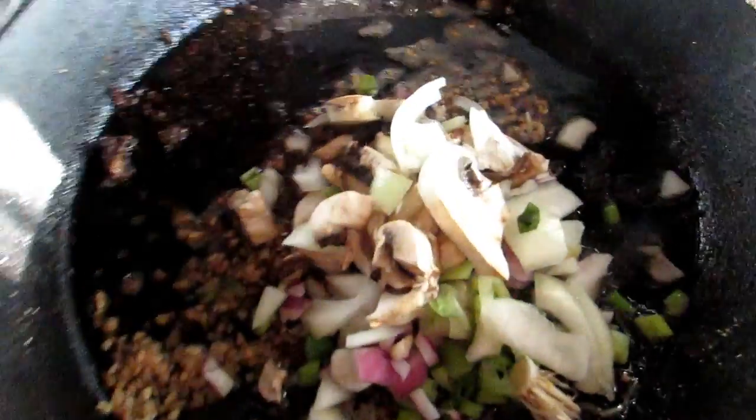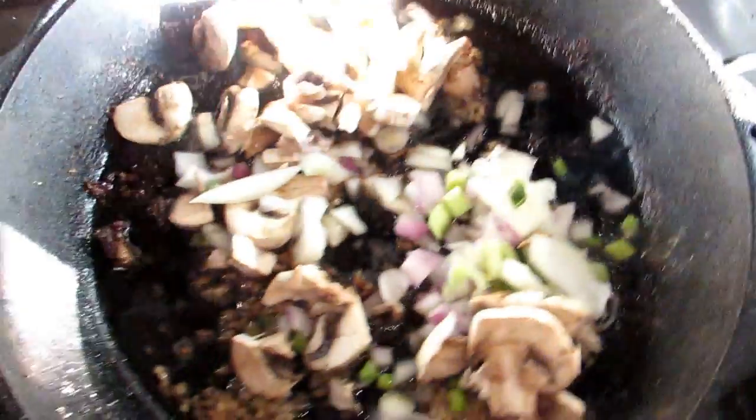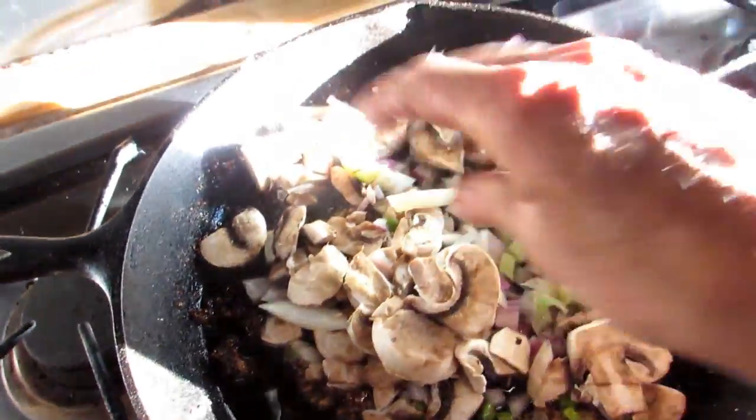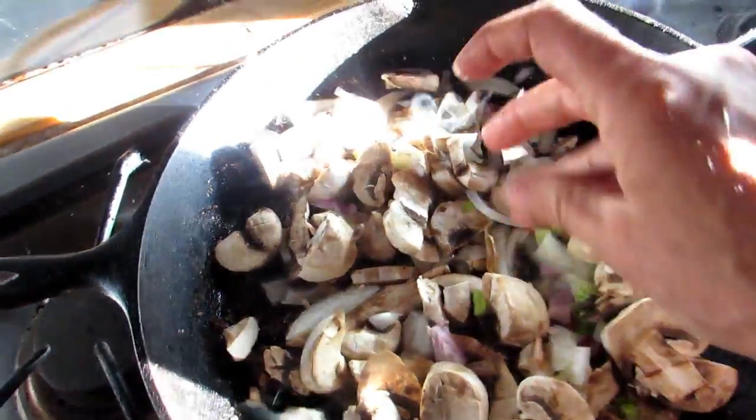Then I put them in my cast iron pan — it's been pre-seasoned for years. And what I like to do is cook it in coconut oil. Coconut oil is the best with cast iron cooking. It really is. And the great thing about cast iron cooking is it just gives your food such a flavor. If you don't have cast iron, you're missing the boat.